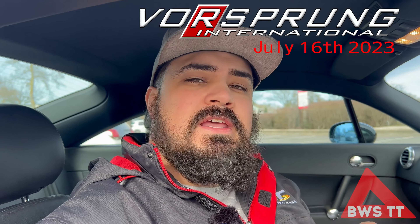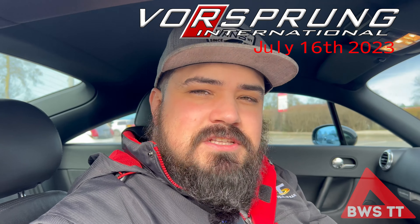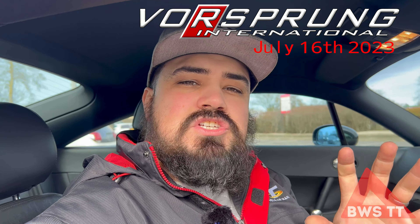The plan with this is to get it ready for Vorsprung International. It is basically taken over from Audis in the Park — the biggest Audi-only show, I think in the world, but certainly in Europe. It's an amazing event, and it's being replaced by Vorsprung International. More information on that on a separate video. The idea is I want this car ready for then so that all you guys can come and have a look at it.